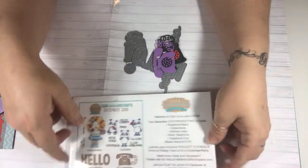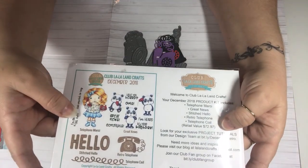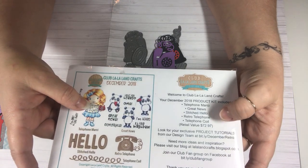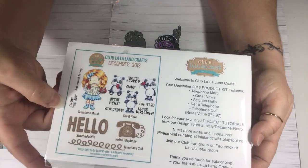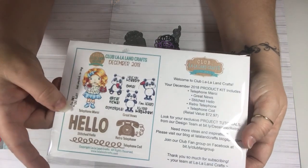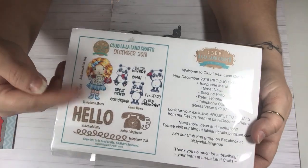I'll leave the link down below if you want to go over and sign up for this kit. I believe it's $19.99 if you just get the stamps, and if you want just the dies, it's a different price. And then if you get the whole thing, I believe it's like $39.99. I'm not 100% positive, but you guys can click the link and go over and check out the prices for the club.